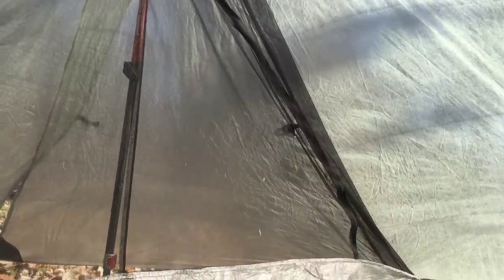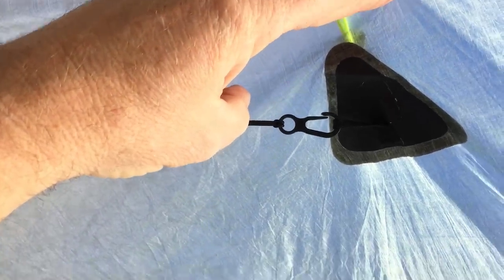I wasn't going to go into great detail on setup, but I did want you to see the particulars. Look at the quality — this thing is not only sewn, but then it's taped and reinforced. Dyneema, of course, is the ultimate in fabrics, and this is just a fantastic tent.